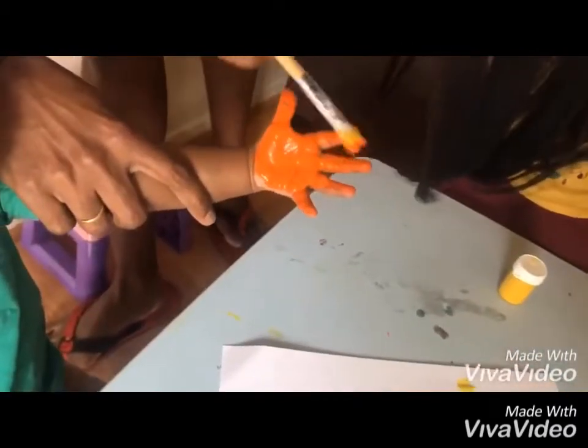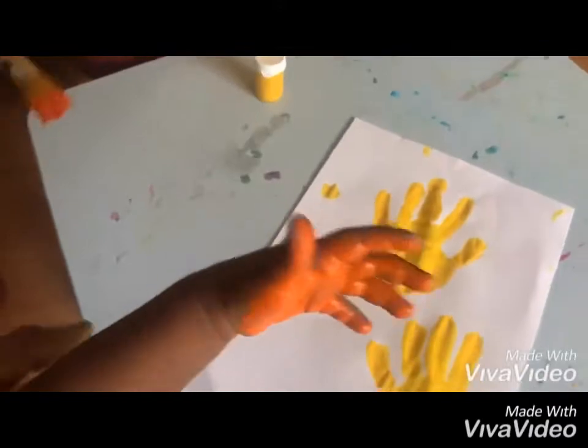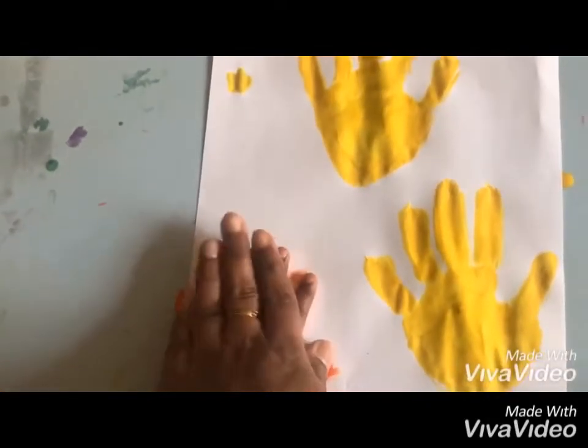He is now getting orange hands, so he is taking it really nice. Now let's stick it on top of this paper — his hand is going to be so cute, like a damp fish.